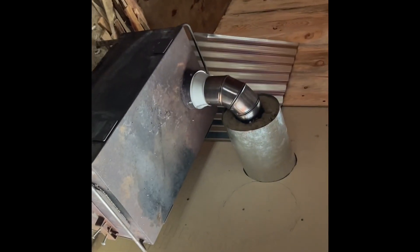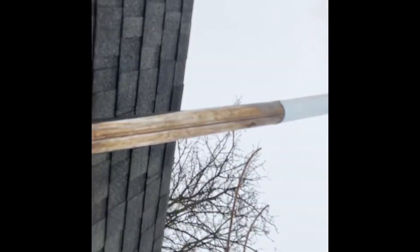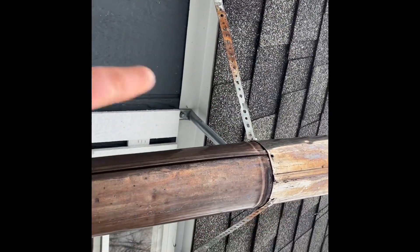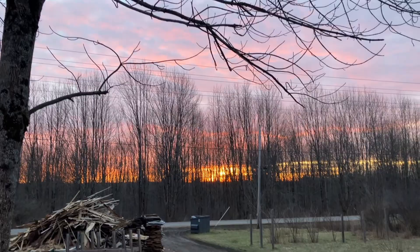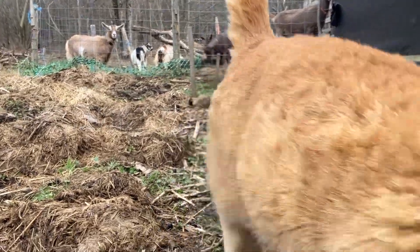We got the fire started and the chimney's all up and running. You can see the fire is running good. Perfect way to end the day — really pretty sunset.